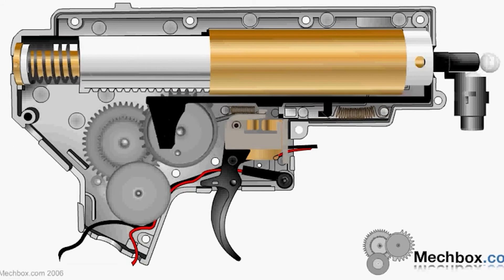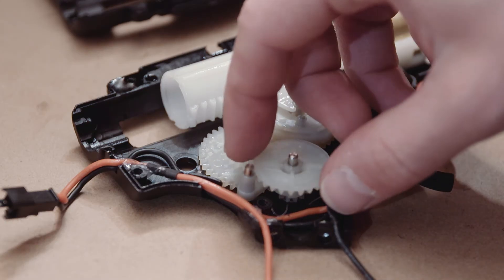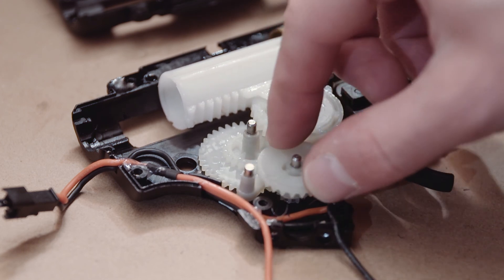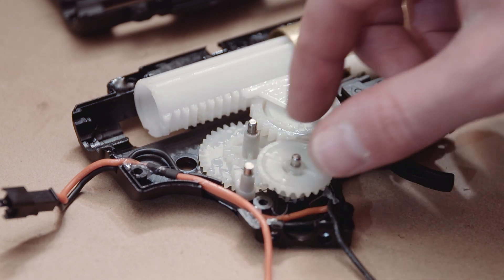Here's an animation of the gearbox working which is pretty interesting to look at. It's really good to understand how this works so when you mod in the future and problems arise you'll know what to do. Thanks for watching this quick overview of a Gen 9 gearbox. Hope this was helpful in understanding how the gearbox works — you can use it as a guide in the future if you run into a problem and need to know where something goes. Any questions, ask down below in the comments. Thanks for watching, see you guys next time.